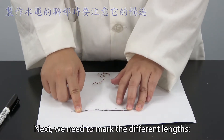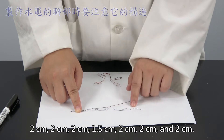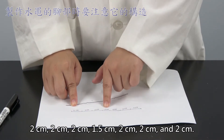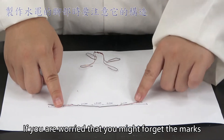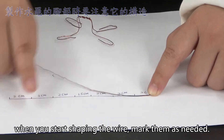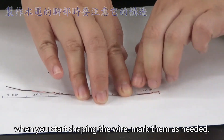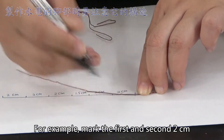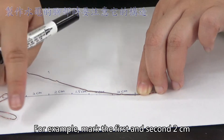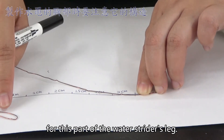Next, we need to mark the different lengths: 2cm, 2cm, 2cm, 1.5cm, 2cm, 2cm, and 2cm. If you are worried that you might forget the marks when you start shaping the wire, mark them as needed. For example, mark the first and second 2cm for this part of the water strider's leg.